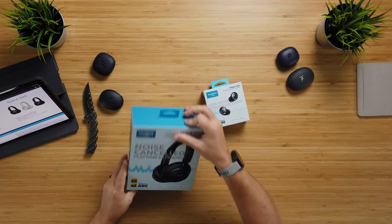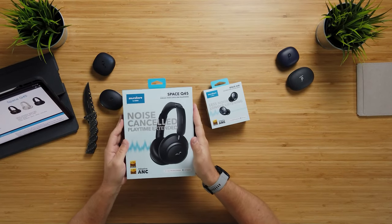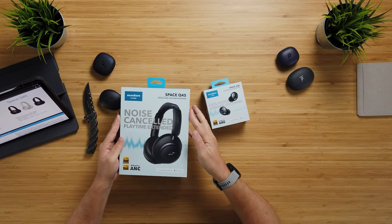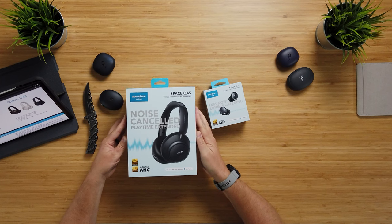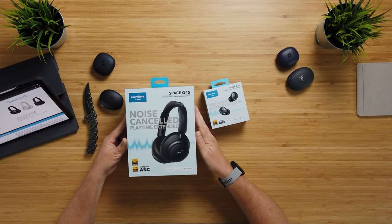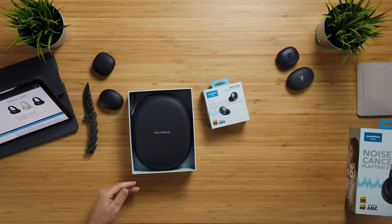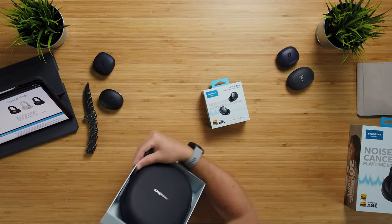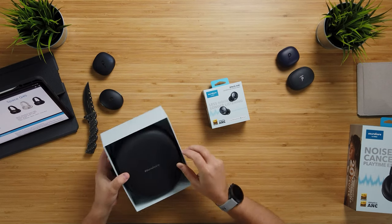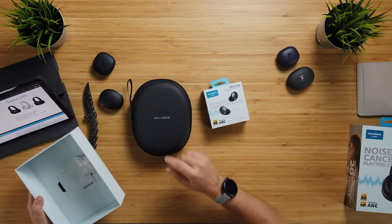Let's open this part up — trying to get an Apple-type seal that you crack open. Maybe not quite as smooth, but I like it. Inside, I actually didn't expect this nice case. It makes sense considering you need to protect these, and you also get a nice case inside. One really important thing I want to mention is that looking through the promotional materials, they're claiming a price of $149 for the Space Q45.